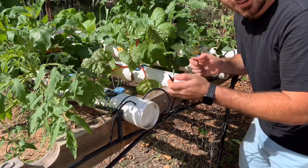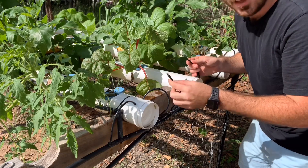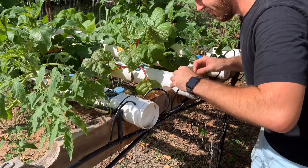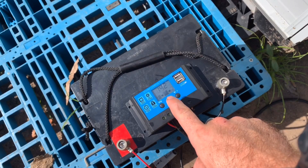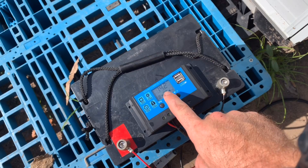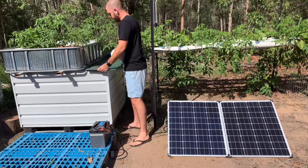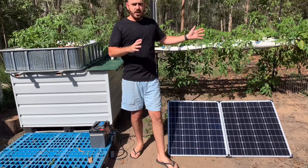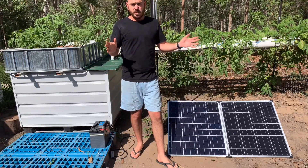There you go — a completely solar-powered NFT system. Here you can see the solar is filling the battery, which is also powering the load, and we've got a really decent amount of solar coming in. And there you have it: a completely off-grid hydroponic system that can supply you with food through even the longest pandemic.